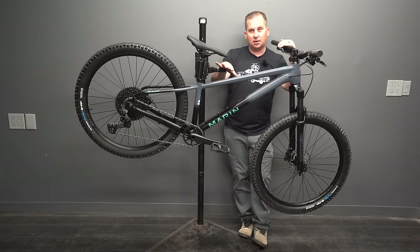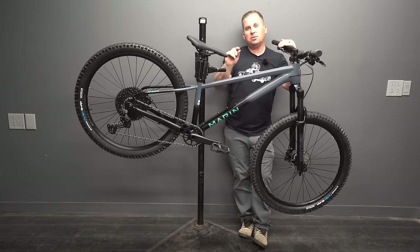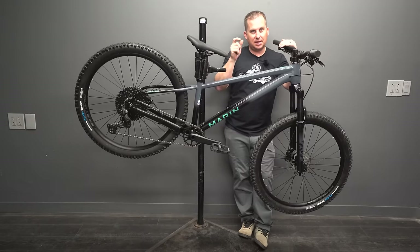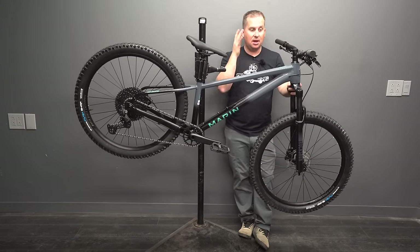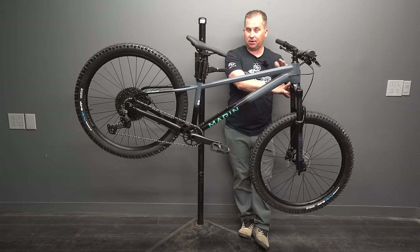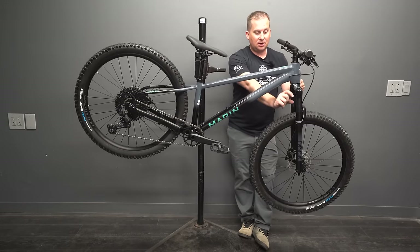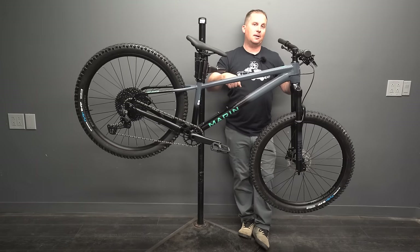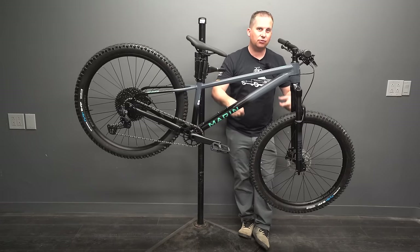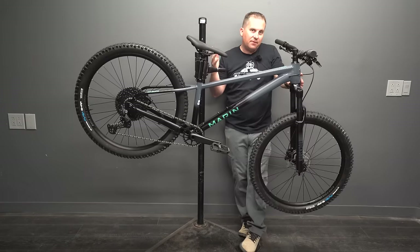Although I haven't reviewed the older model on the channel, I have ridden a few of them and felt like they were good, but not great — missing a couple things. Marin's done a lot of the things I would have liked to see done to the last one. For example, it's one degree slacker — plenty slack, I don't think we need to go even slacker than this. It's got a taller fork, 10mm more travel, 140mm fork on here. So the stack's a little bit higher. I always felt like the stack was really low on the San Quentins before — that's kind of the dirt jumper vibe, where dirt jumpers have a low stack, they're compact and small feeling.